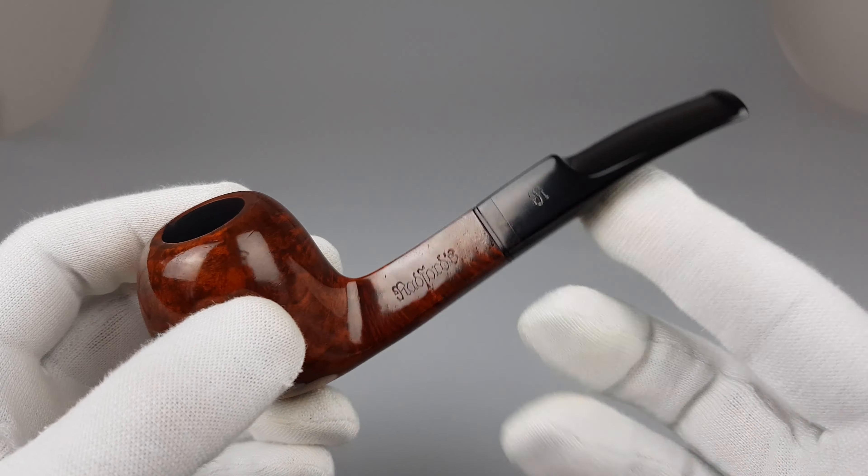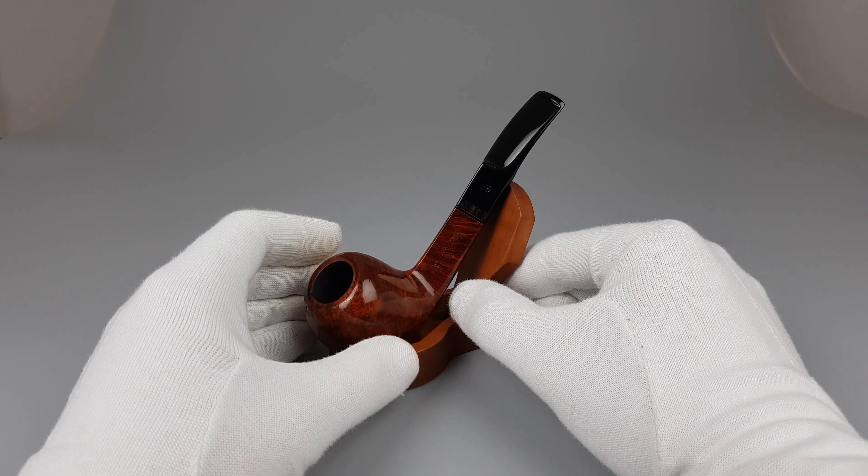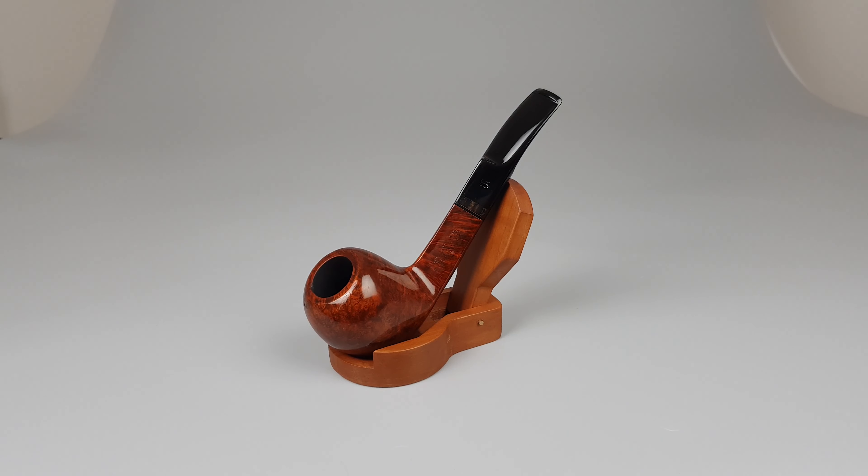Again, great quality-to-price ratio, and this Radfords falls under that category. It's a lovely estate with some small signs of wear and use. That would be all for this short presentation — thank you all for watching and I'll see you in the next one.